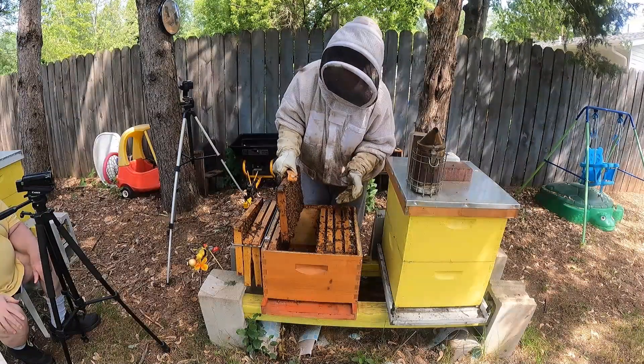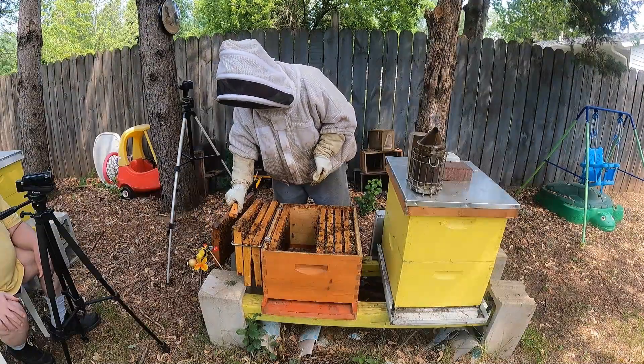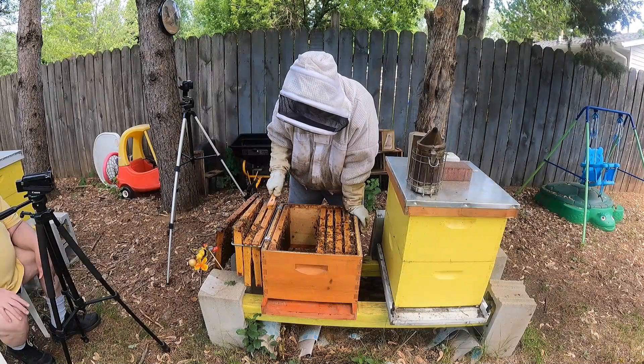Nope. Over here — put it, just lean it up. The first two frames you took out — yeah, you can put those back in.